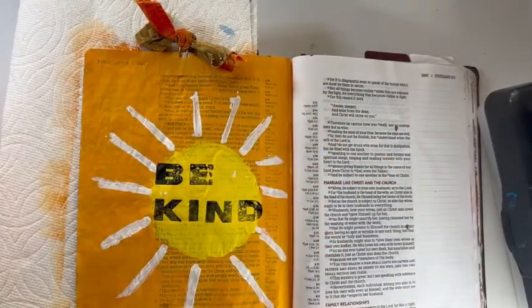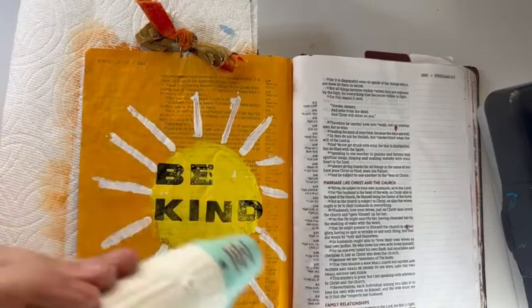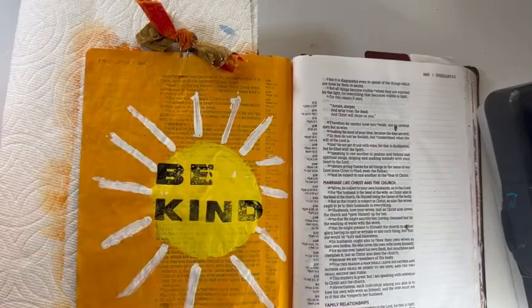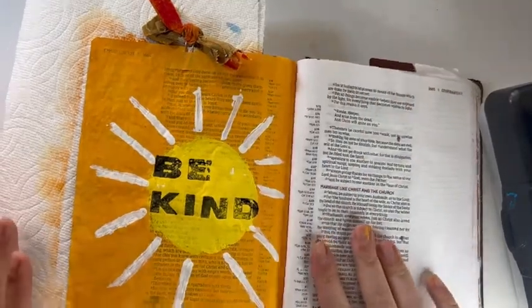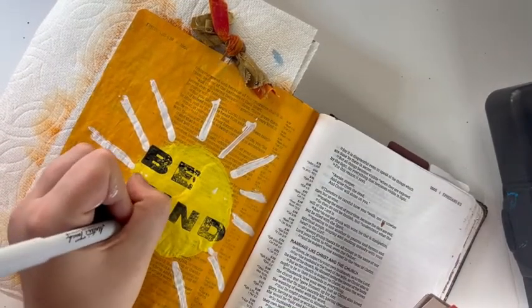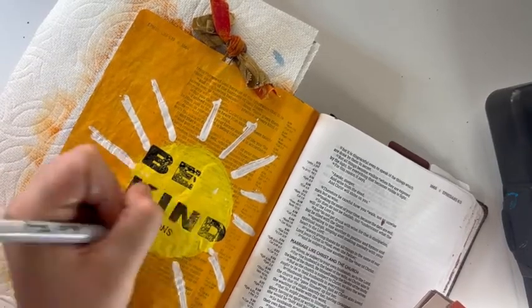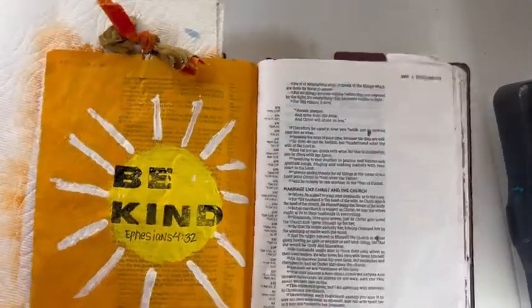I'm putting "be kind" right in the middle as a big bold reminder to myself. Then I'm going to write down Ephesians 4:32 because I did cover the verse on this page. A lot of people have questions about that — for me, this is not my study Bible. This is my art Bible. I buy this Bible intentionally to paint in, to scrapbook in, and to get really messy in. I study from a completely different, well-loved Bible. So covering the words is not something I'm worried about.